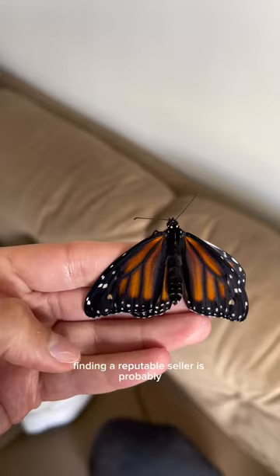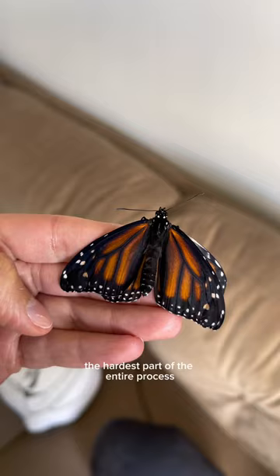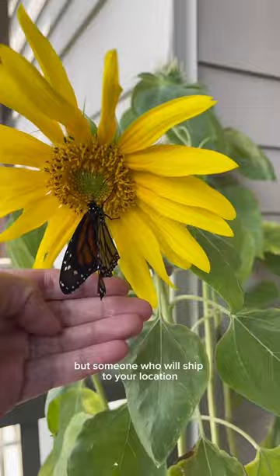Finding a reputable seller is probably the hardest part of the entire process, because you need to find someone who's not only ethical but someone who will ship to your location.